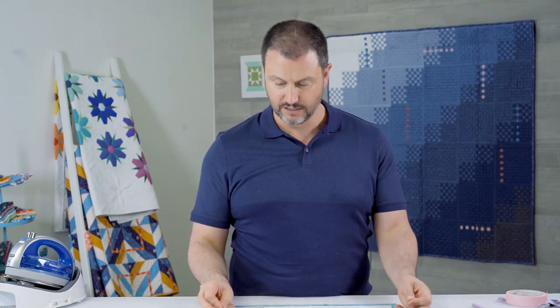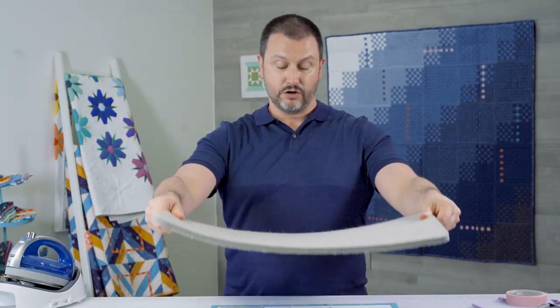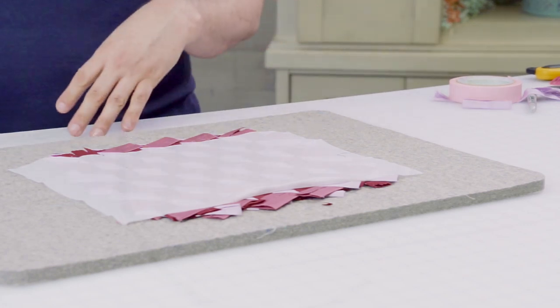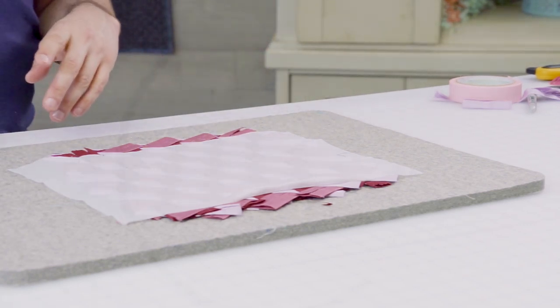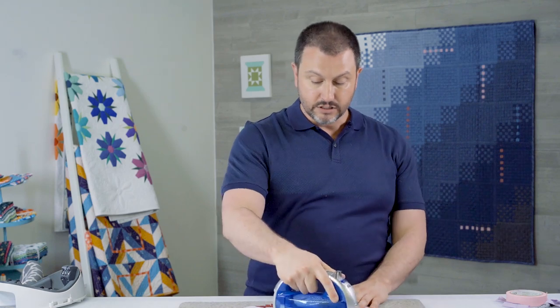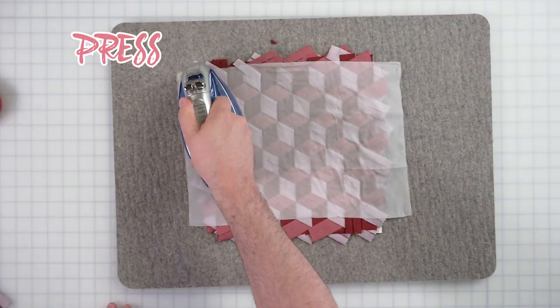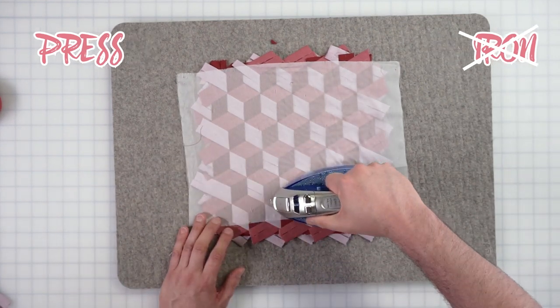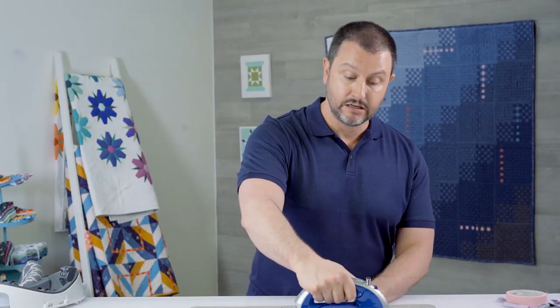That should be enough. Now I'm going to take out the pins. I'm just going to go ahead and place it on there — see? It's not going anywhere. Flip it over. Ta-da! And now this is when you get that heat out and that steam, and then you go to town. Press — don't iron, press. Leave it there for a little bit. You hear that steam? Now, steam and heat is what I use, but depending on your interfacing, it might be a little different, so make sure to follow those instructions.